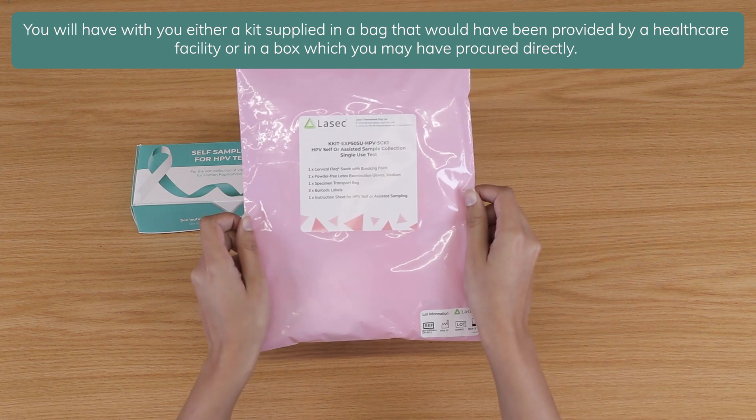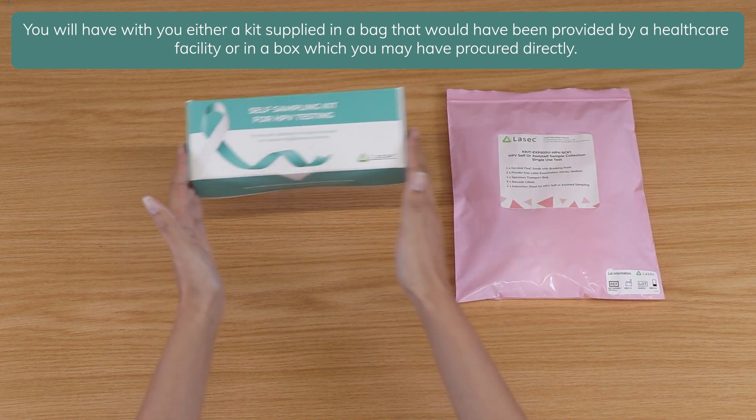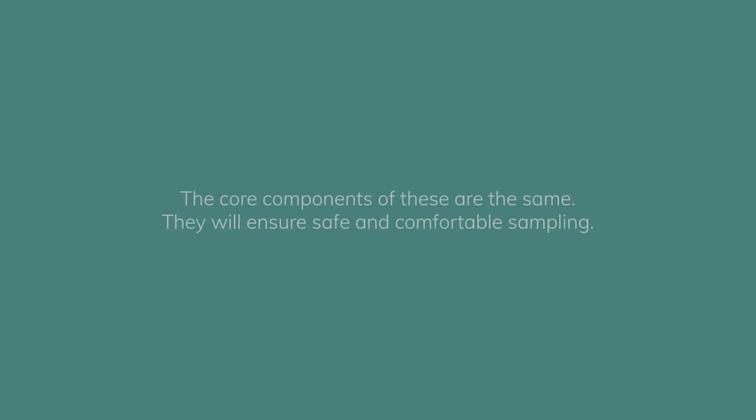You will have with you either a kit supplied in a bag that would have been provided by a healthcare facility, or in a box which you may have procured directly. The core components of these are the same and will ensure safe and comfortable sampling.